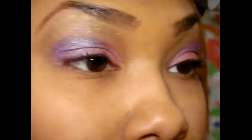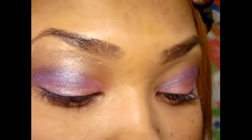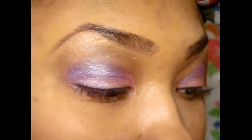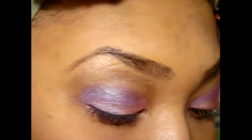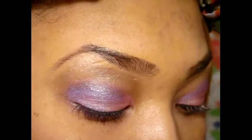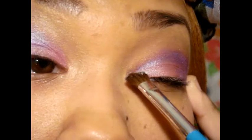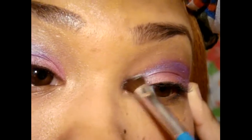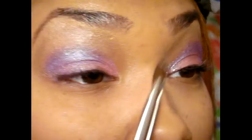So now I'm just going to take a defining eyeshadow brush and I'm going to be taking a silver color for the inner corners. So I'll just pack that in right there like so.